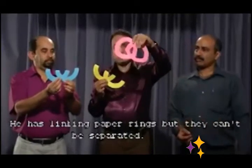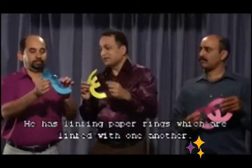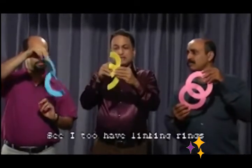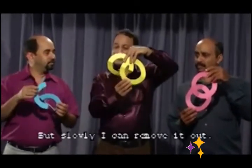He has linking paper but you cannot separate them. He has linking rings but it is linked inside. See, I do have linking rings — they are linked inside. But slowly I can remove it.